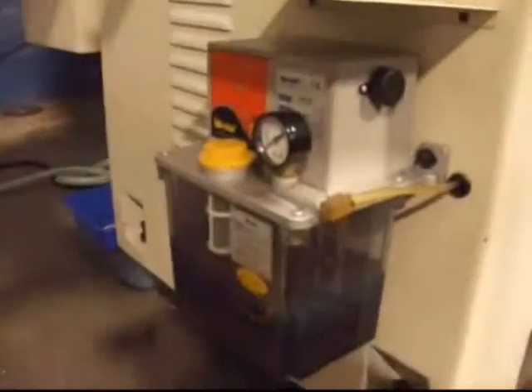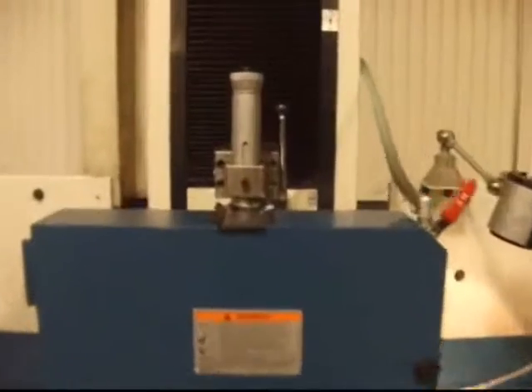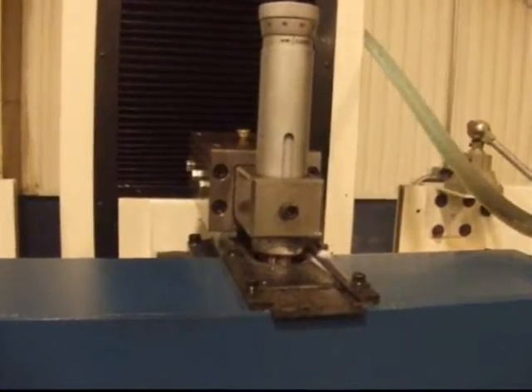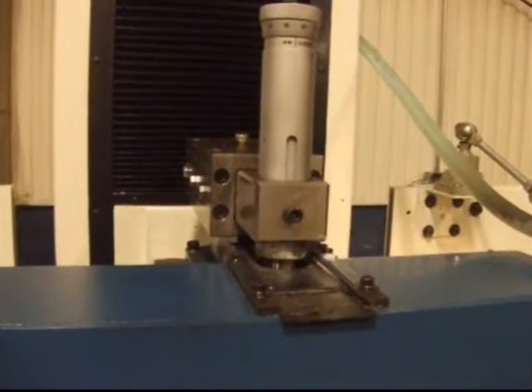This is the 3-axis automatic lubrication system. This is the parallel overhead wheel dresser, also standard on the KGS 63 WM-1.